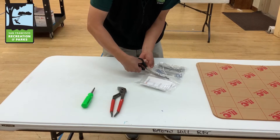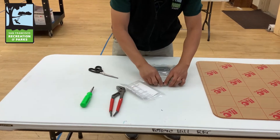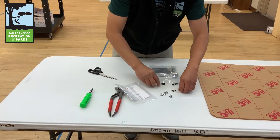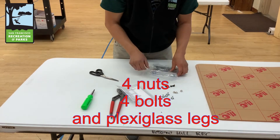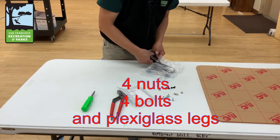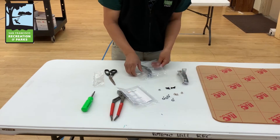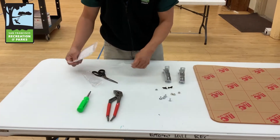Now let's go over installing the plexiglass shield. You'll need a pair of pliers, a pair of scissors, and a Phillips screwdriver. The package should come with four nuts, four bolts, and legs for the plexiglass. There are four additional screws that will not be needed for this install.